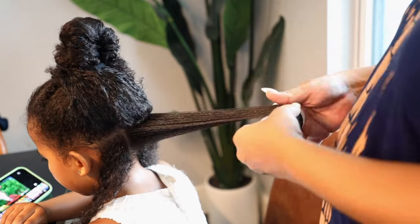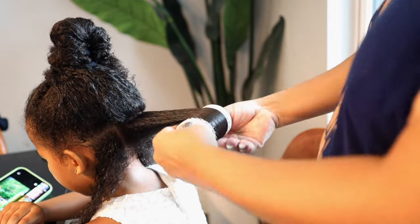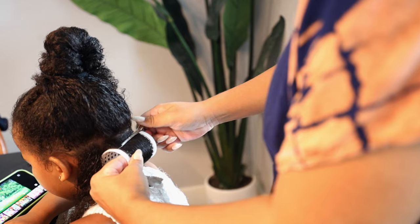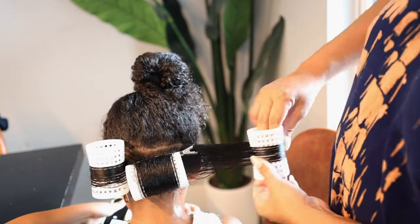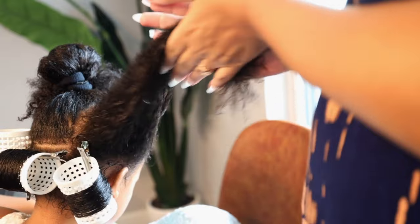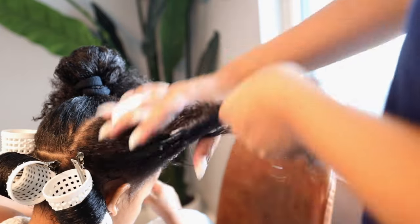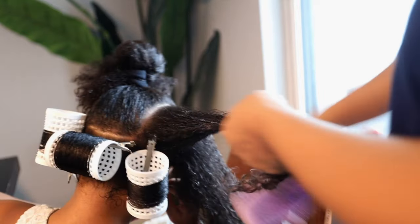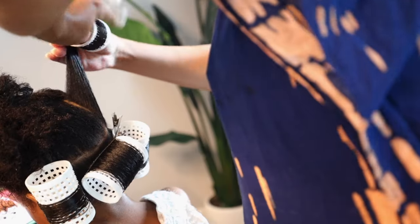I'm using these tension rollers on my daughter's hair — the same ones I use — and going in with this big white one, which is about a 1.25 to 1.5 inch roller. We're going to get some big curls out of this, but that's the point. I want her hair to have a curl, but not super, super curled.